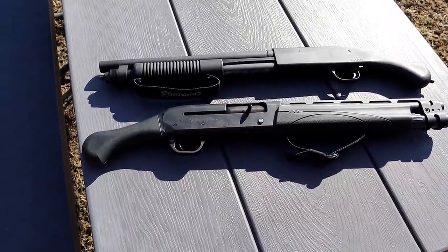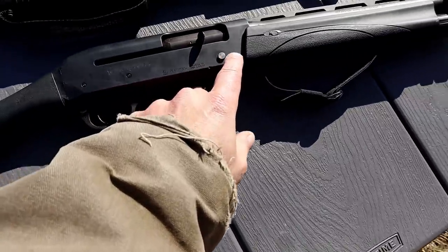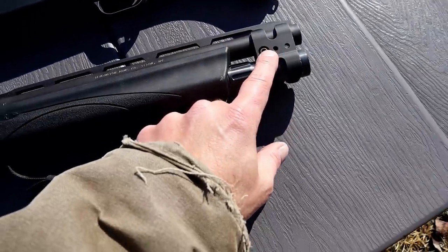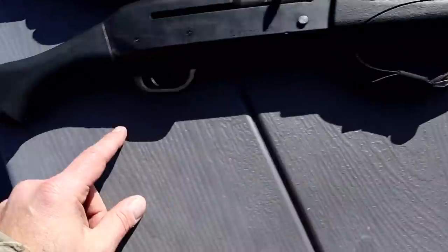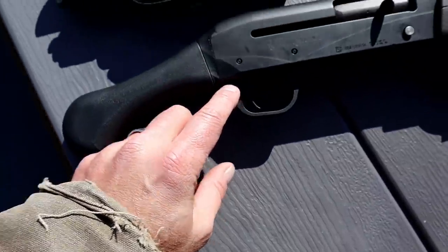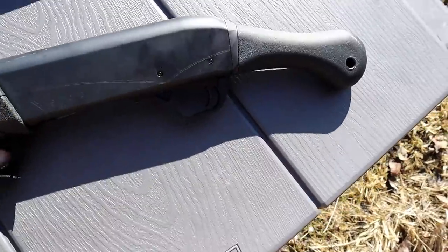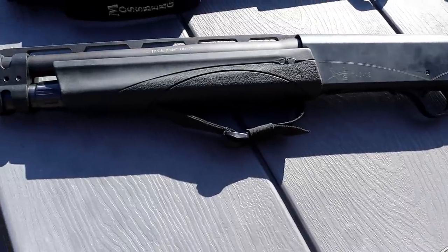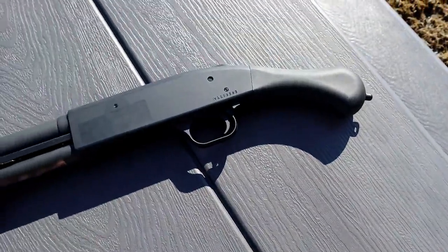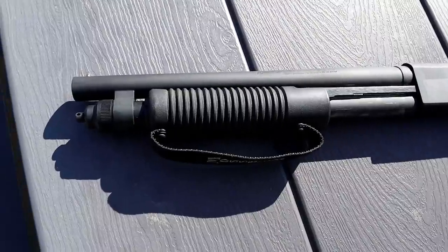Here's the Mossberg Shockwave 590s on top and the Remington V3 TAC 13 on the bottom — you can see on the table that the overall length is very similar. Closer look at the V3: the charger, the bolt release, the thick and well-built barrel clamp, the bird's head grip, and the cross bolt safety. The V3 TAC 13 was in very high demand when first released; a lot of people said it was too expensive.